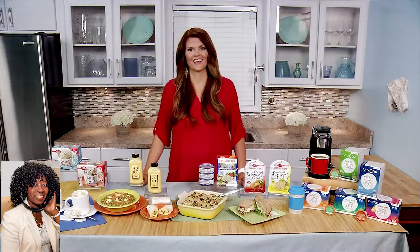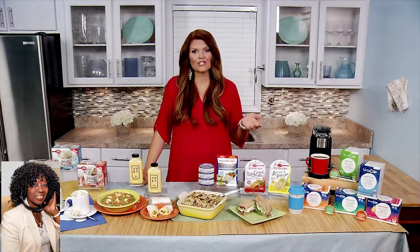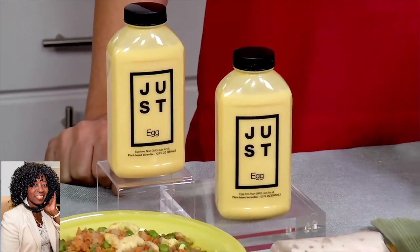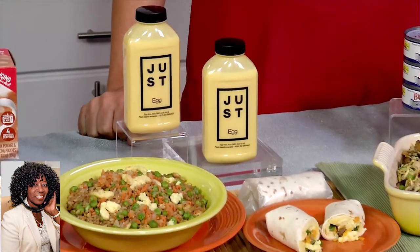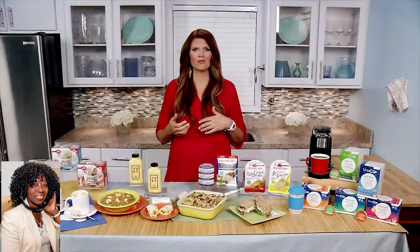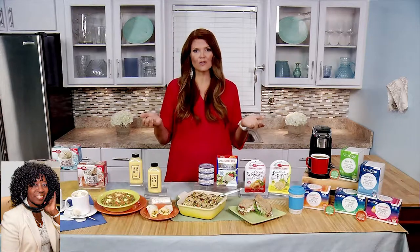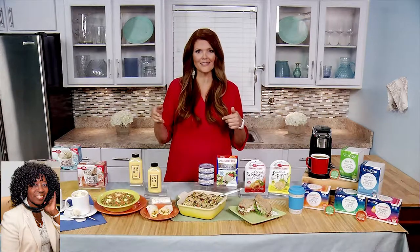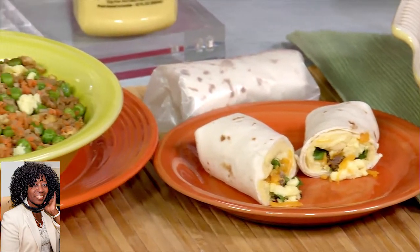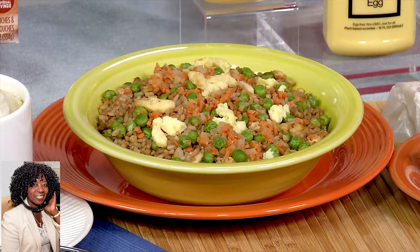Alright then, we got any solutions to help us as we plan for back to school? Well, I just discovered Just Egg — a sustainable, nutritious, protein-packed product made from mung beans that cooks and tastes just like an egg. It's free of antibiotics, cholesterol, dairy, and gluten, and it's the perfect thing for your favorite breakfast wrap. But it's also versatile enough for this fried rice. For these recipes and also to bring Just Egg to your local store, visit JustForAll.com.